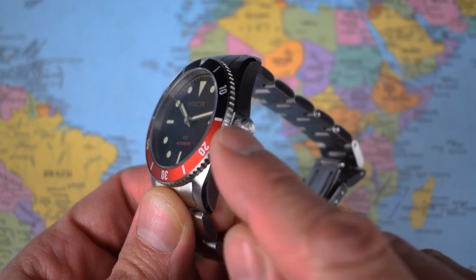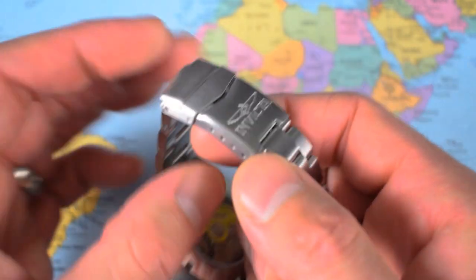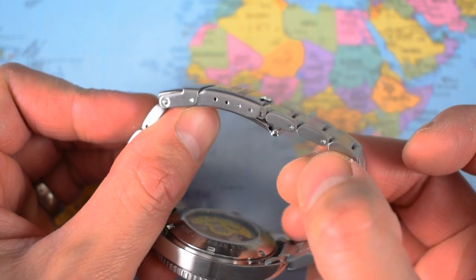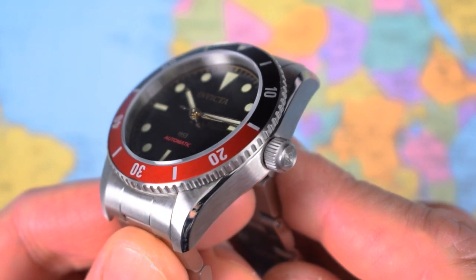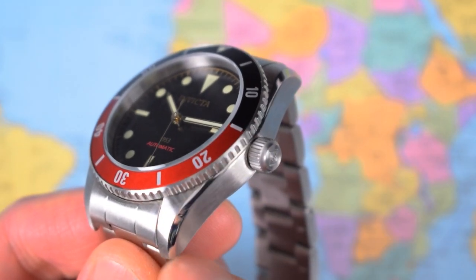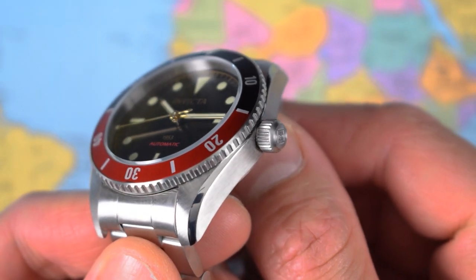That's actually a really nice coin-edge bezel — I'll zoom in on that later. The bracelet is okay, with reasonable brushing on the upper surfaces, a little bit rough but you don't get much for 95 bucks. Hollow end links are a couple of technical drawbacks, along with this cheap and nasty pressed clasp. At least they give you a decent spread of four micro-adjusts. The finish overall is quite pleasant for a watch costing just around $100 — it is miles better than the Invicta Pro Diver. Horizontal brushing on the mid-case, lovely high-polish chamfered edges running all the way to the tips of the lugs, and that coin-edge bezel very nicely finished.